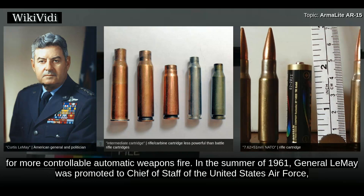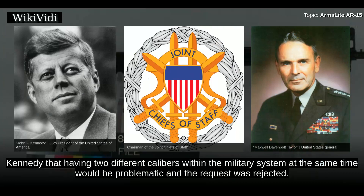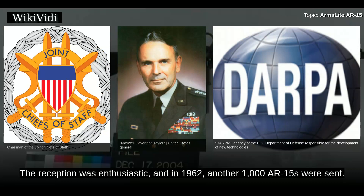In the summer of 1961, General LeMay was promoted to Chief of Staff of the United States Air Force and requested an additional 80,000 AR-15s. However, General Maxwell D. Taylor, now Chairman of the Joint Chiefs of Staff, advised President John F. Kennedy that having two different calibers within the military system at the same time would be problematic, and the request was rejected. In October 1961, William Gödel, a senior man at the Advanced Research Projects Agency, sent 10 AR-15s to South Vietnam. The reception was enthusiastic, and in 1962 another 1,000 AR-15s were sent.